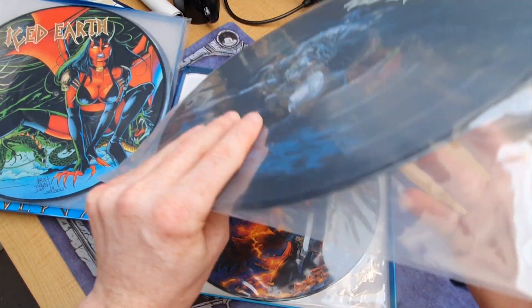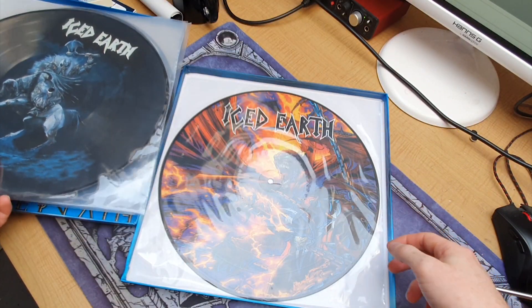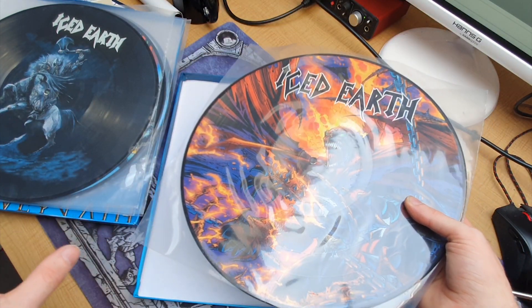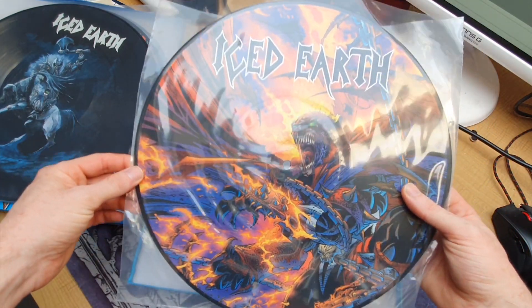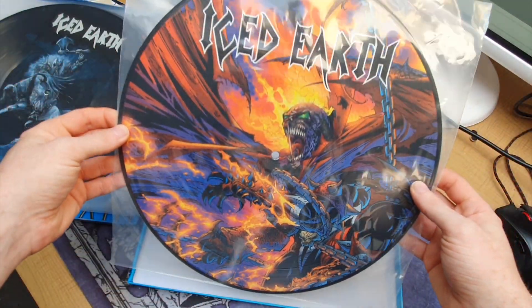We could talk about the 2020 re-release of 'Alive in Athens' and the differences, but this is about the top-notch picture discs. The quality in terms of sound isn't the best — it's still listenable but I just don't listen to them that much. You've got the Dark Saga artwork, which is the one that pops the most for me.